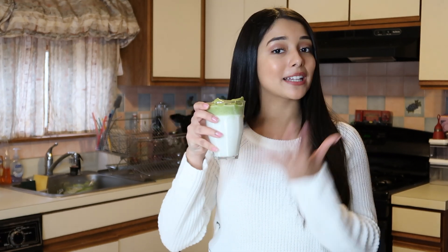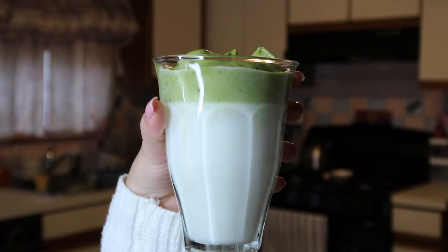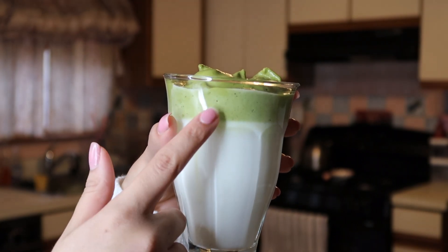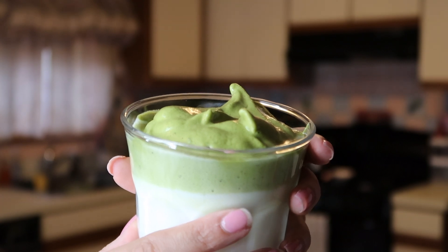This is what your dalgona matcha latte should look like. I like to mix it together so the milk and matcha are thoroughly combined — if you leave it separate it'll just taste like milk at first and then the matcha. For this video I'm leaving it layered so I can take pictures for thumbnails and so you can see the aesthetic. As you can see, it's very aesthetically pleasing — milk on the bottom, matcha on top. It looks so, so beautiful.